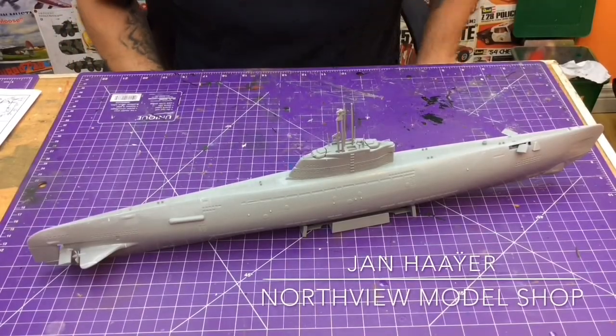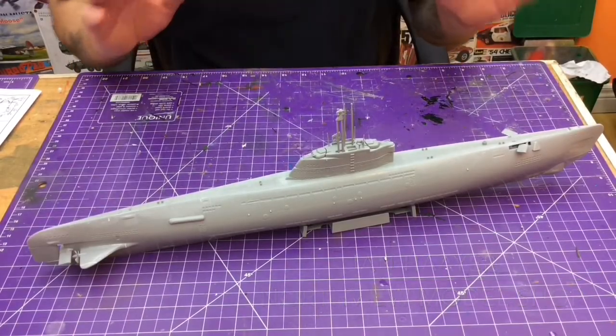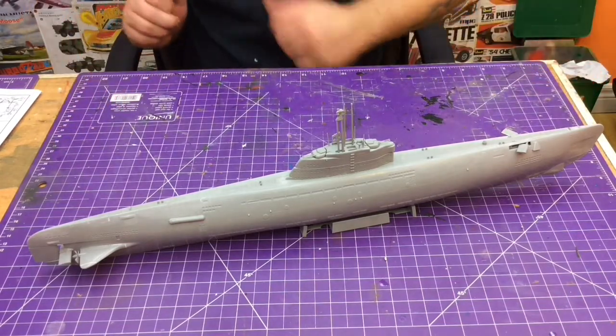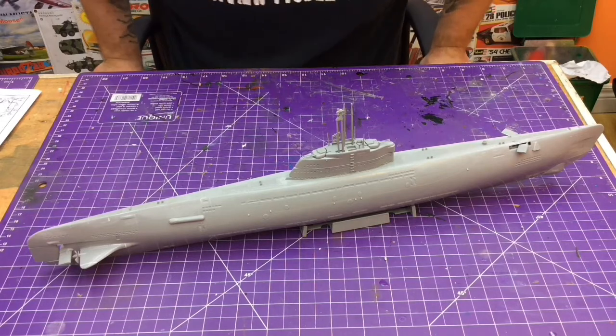Hey guys, Jan here in the Northview Model Shop. Here we are — we have completed the construction, up to the railings (we'll get to that later), of our Type 21 U-Boat.